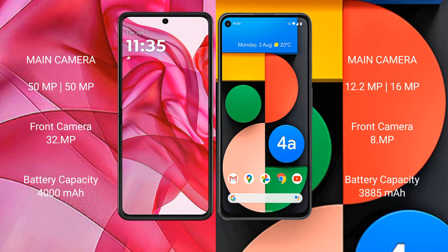Motorola Razr 50 Ultra has a 4000mAh battery with 45W fast charging support. Google Pixel 4a has a 3885mAh battery with 18W fast charging support. And I'll see you next time.